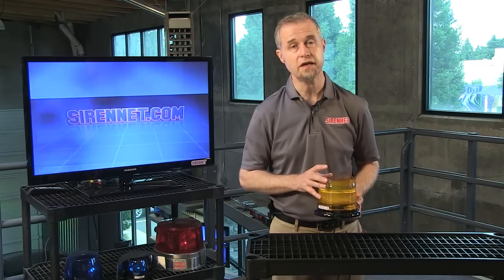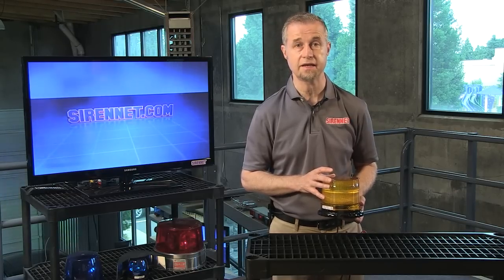Hi, I'm Stuart and welcome to Sirenet Television. We're going to take a look at a product from Wheaton Engineering. It is the L21 series LED beacon.